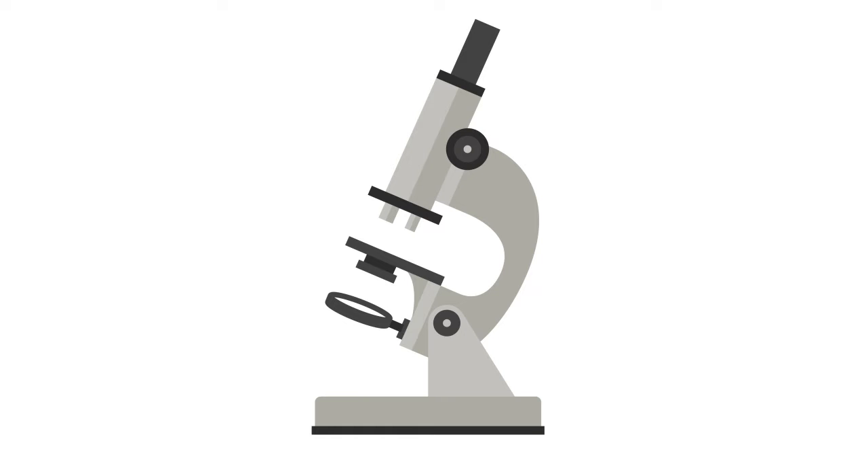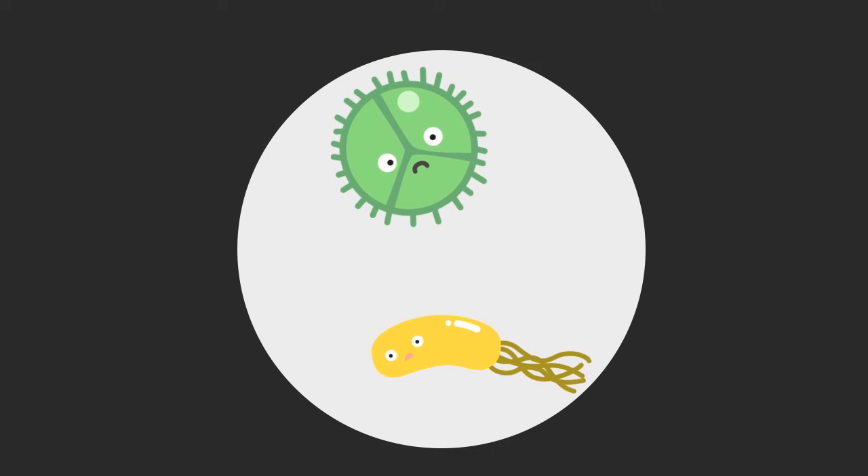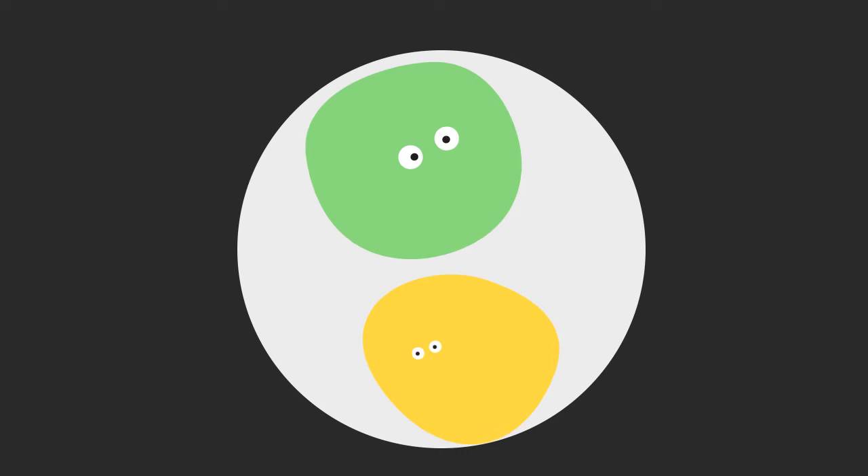Since the advent of microbiology, it has been known that food spoils because of bacteria. To preserve food, you need to eliminate all bacteria so they can no longer act on food.